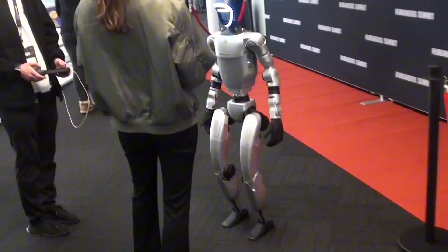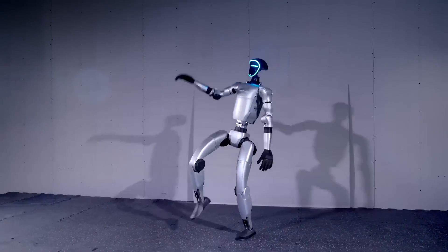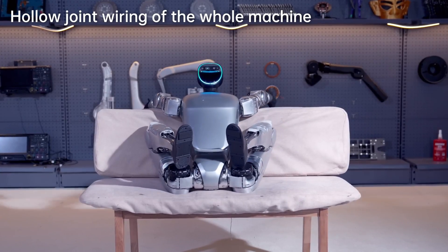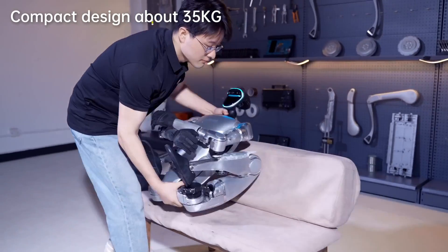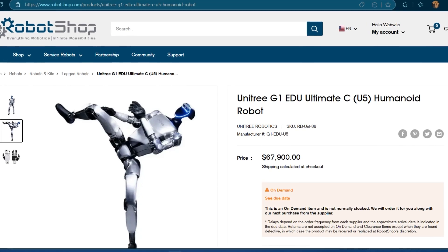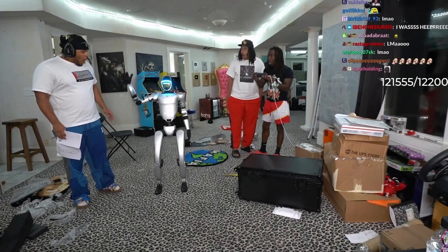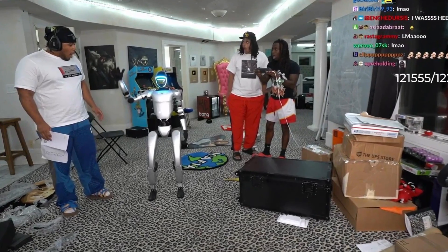Finally, on customization: the cheap G1 is locked down. No programming, no adding sensors, no modifications whatsoever. It's a closed system designed to show off humanoid basics, not to innovate. But for Kai's version, Unitree provides full SDK access, development manuals, and modular upgrades.